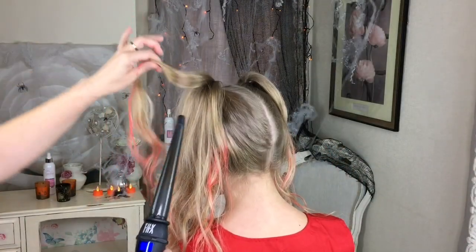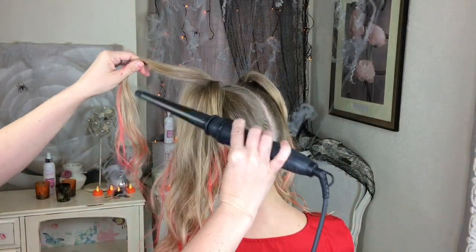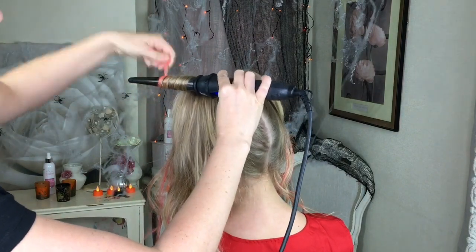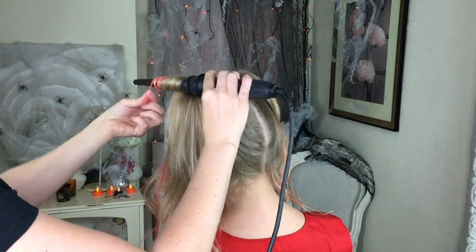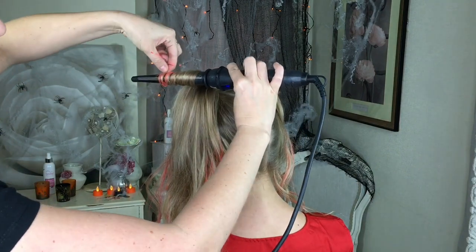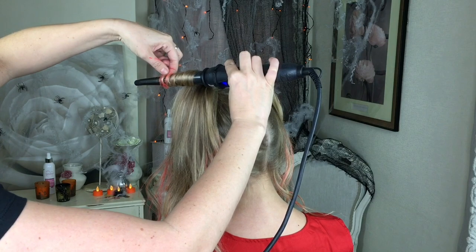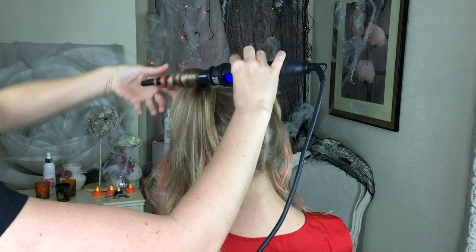Next I'm just going to take random bits of hair and use my little wand. I've had this wand forever — it's just one I got from Tesco, just a cheap hair wand, but I love it. It gives a nice tight curl. I'm just going to hold it for a few seconds and when the hair is nice and hot I'm going to release it.